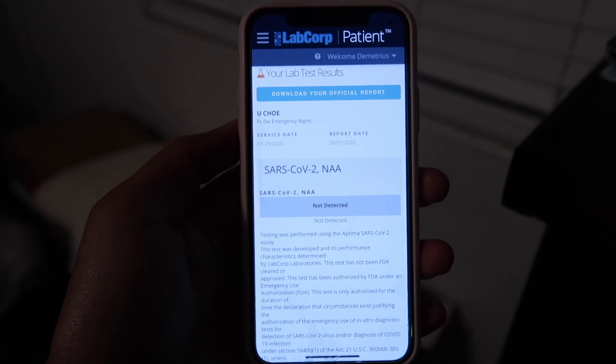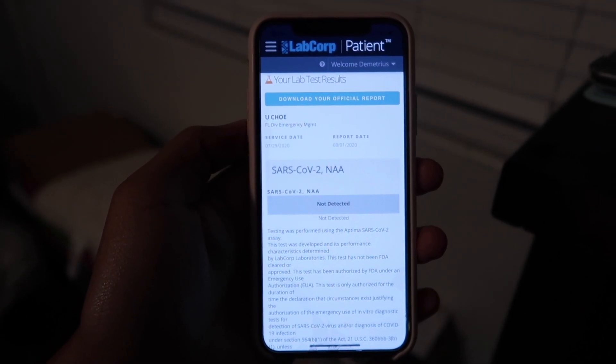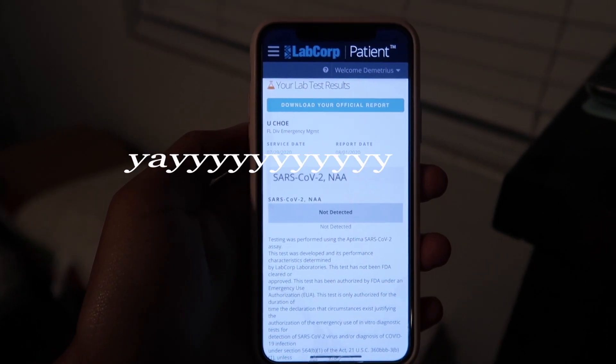They gave me my coronavirus results for the second test. Hopefully this one will be close enough to my move-in date so I don't have to take it a third time. It says not detected for the second time! The first time it was really exciting and kind of nerve-wracking, but the second time it's just like whatever. I don't have coronavirus.